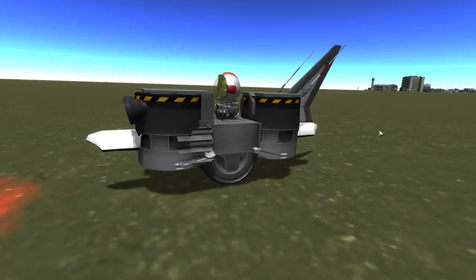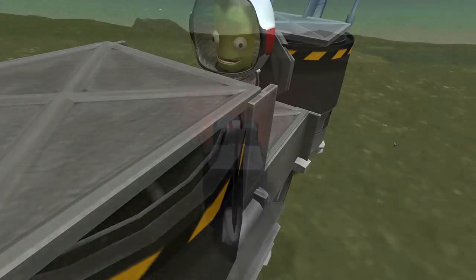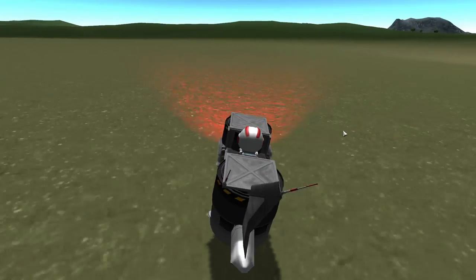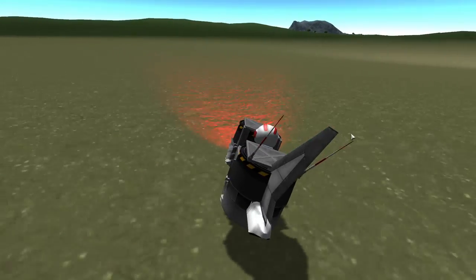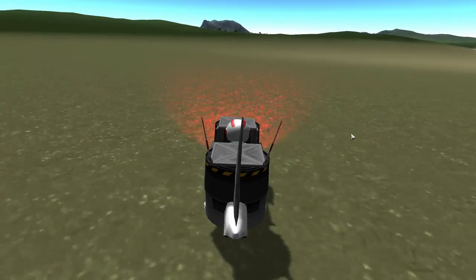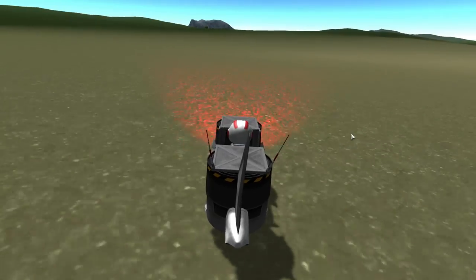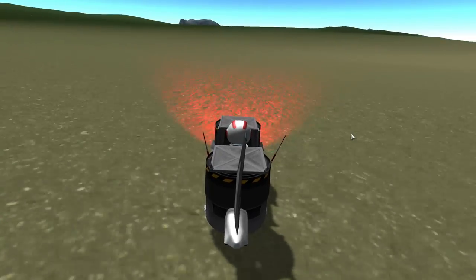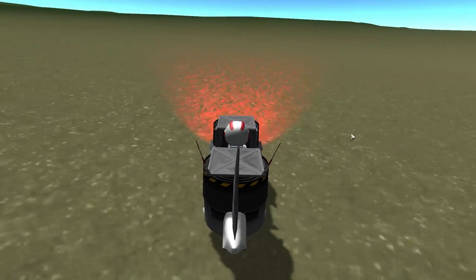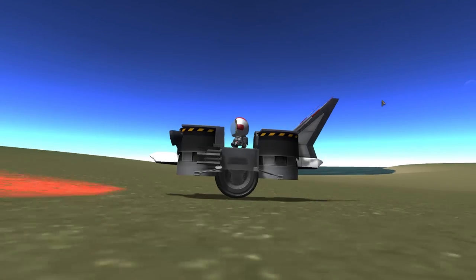It does have impressive cornering skills, as you can see right about now. When I turn, it leans into the corner and it turns as you'd expect it to. Nothing scrapes along the ground because there's nothing jutting out from the sides. Currently I will make things jut out from the sides, which might be a mistake, but I want to be able to add on some more seats, so that's another modification I'm going to make in just a moment.